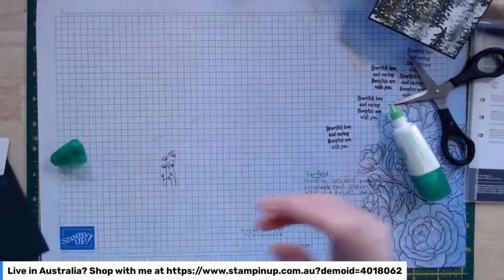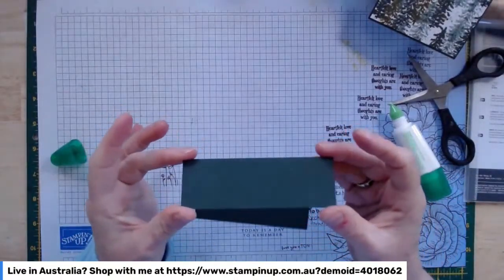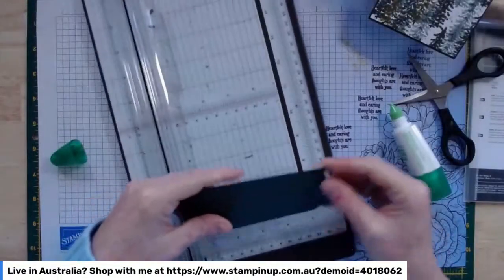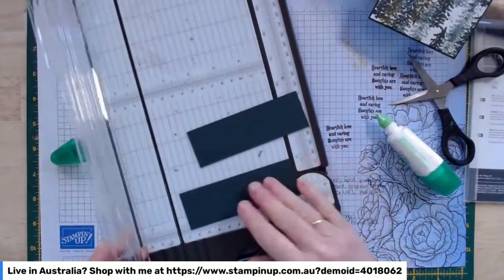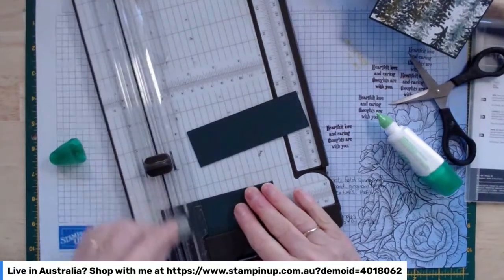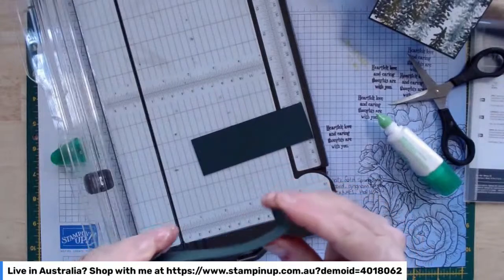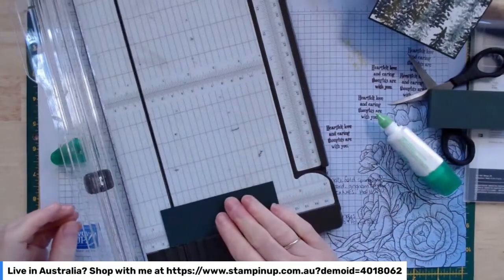Given that we've said it's a three and a half inch wide card, I've got two pieces of Evening Evergreen — they are four and a half inches long and about an inch and a half high. All I'm going to do — because they're an inch longer than the card is wide — is score them half an inch from each end. So once that folds over, what's left in the middle there is three and a half inches.